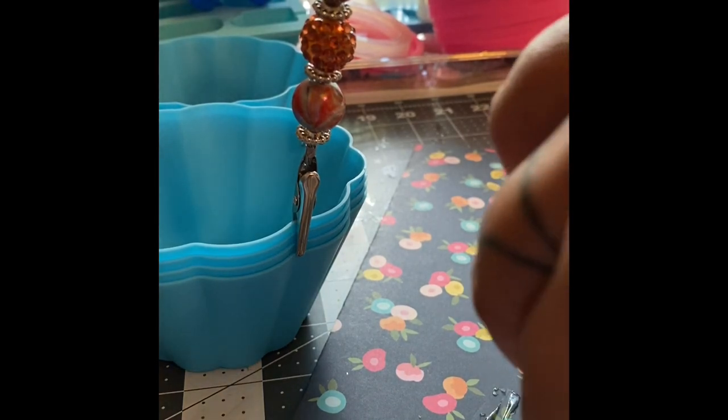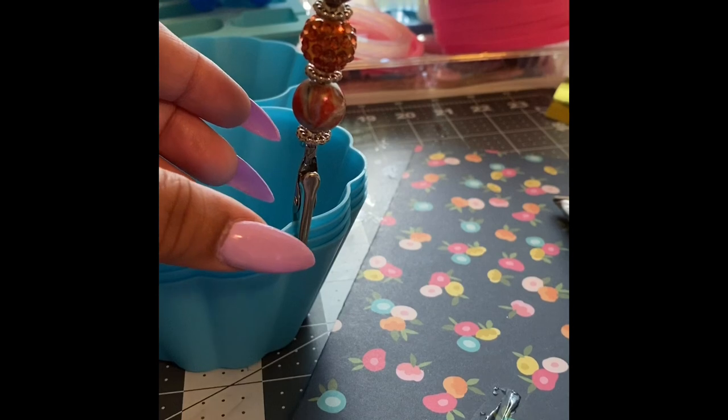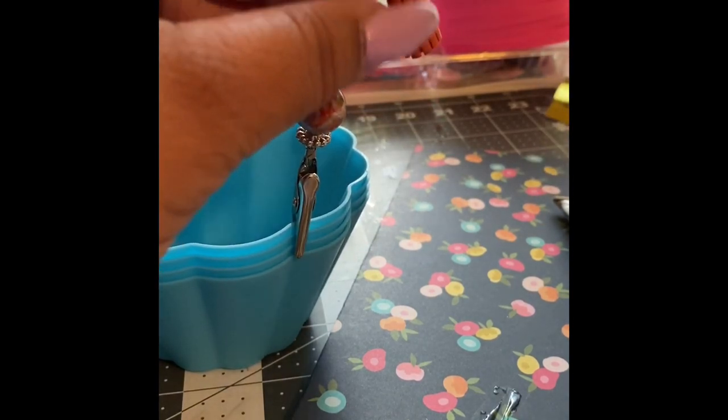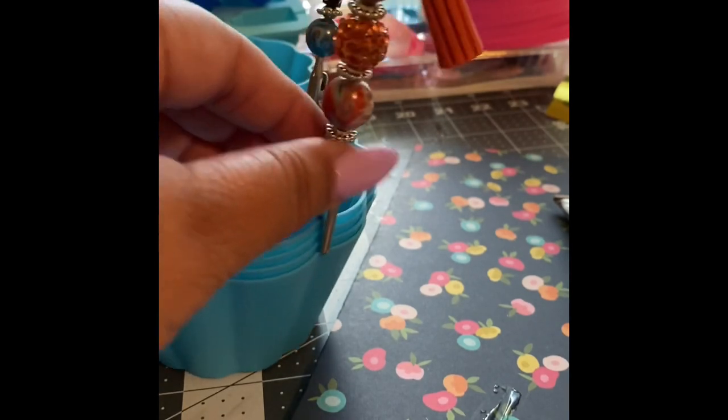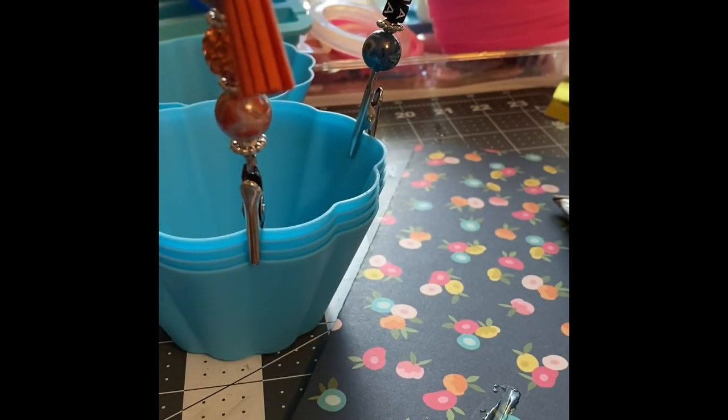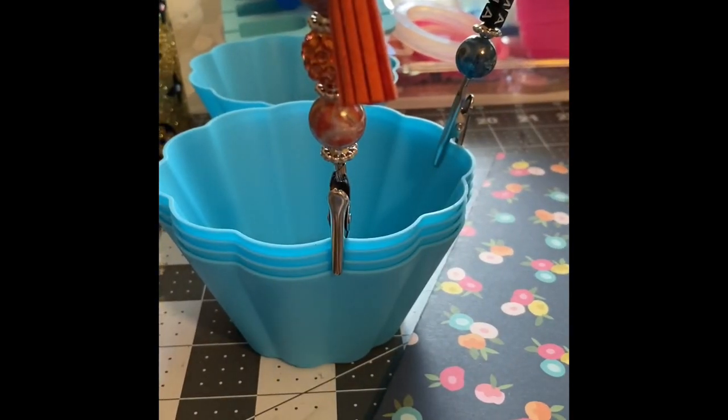These are a little bit bigger so I might need more E6000. I have allergies, sorry folks. Okay, and your clip is done! Let it dry for about 24 hours — it says E6000 — and that's it. If you have any questions, just comment down below. Bye!